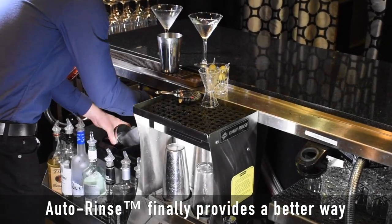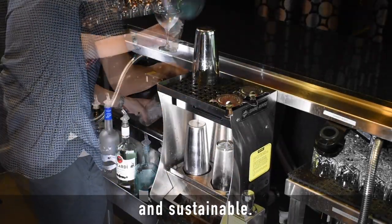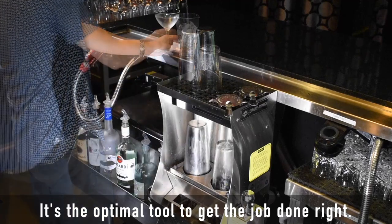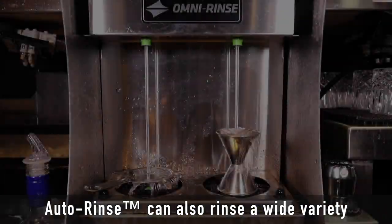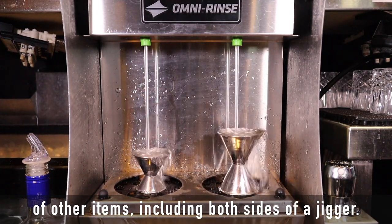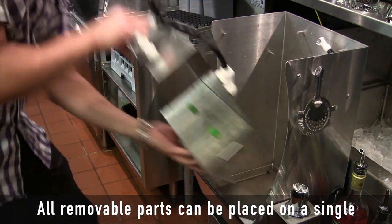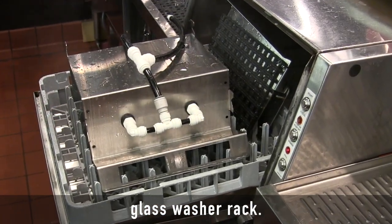Auto-rinse finally provides a better way to rinse bar tools that's more efficient, sanitary, and sustainable. It's the optimal tool to get the job done right. Auto-rinse can also rinse a wide variety of other items, including both sides of a jigger. And it comes apart easily for cleaning — all removable parts can be placed on a single glass washer rack.